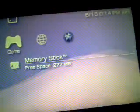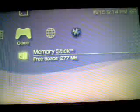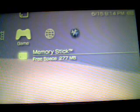Hey guys, back on tonight with another quick tutorial. I'll show you how to run ISO games on your PSP 3000.